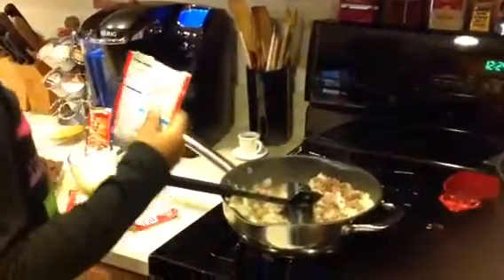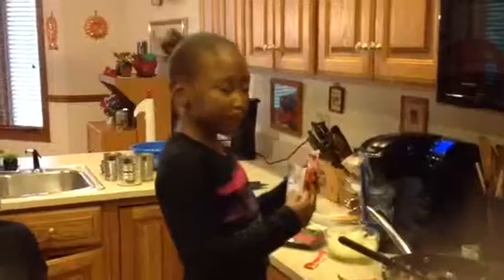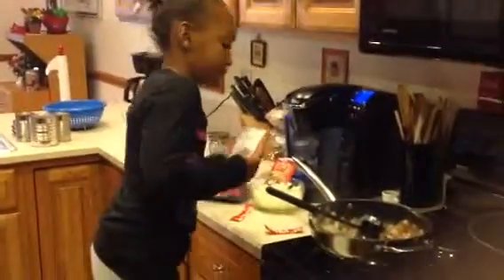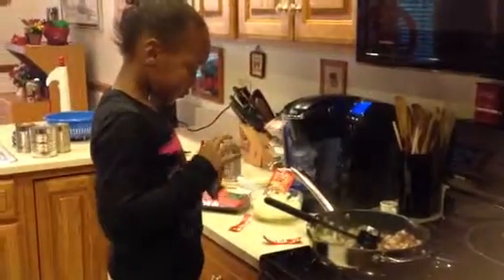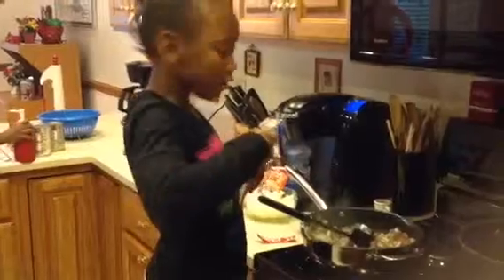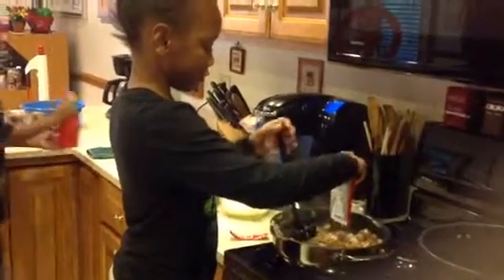And then we have hot seasoning. You're going to use a lot of hot in it? A little. Okay, well go ahead and put your seasonings in. Just dump all of it in? Yep. Then you can use the wooden spoon to stir it, okay?